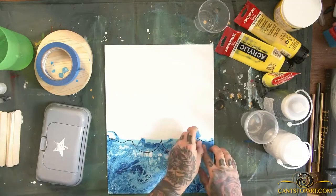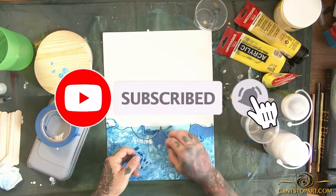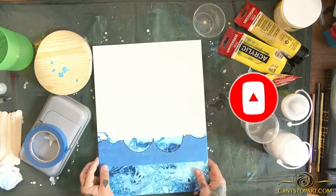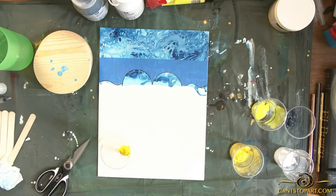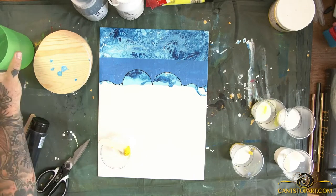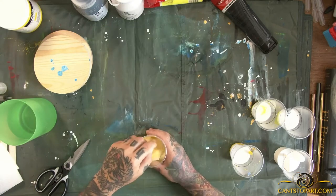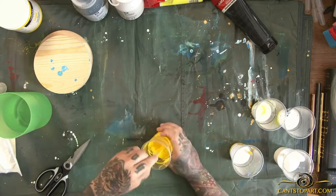We did the blue first — a few different shades of blue — to represent the ocean. Then I drew out the top of his head so I knew where to tape it off. After taping, we did him in several shades of yellow: a mustard, a bright, and a fluorescent yellow — I always call it 'reflex' because that's the name of the color.